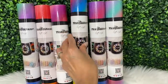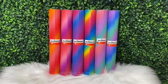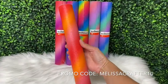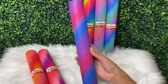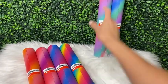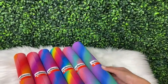I do have a discount code with Tech Wrap — you can use promo code MELISSACRAFTER10 at checkout for 10% off your order. I'll put my discount code on this frame and also down below in the video description, and I'll link the Tech Wrap website as well. I absolutely love Tech Wrap vinyl; it is my go-to vinyl for all my crafting projects. They have a large variety of vinyl as well as weeding tools.